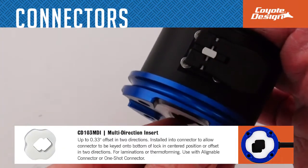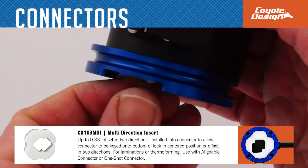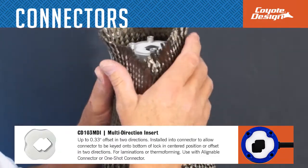The multi-direction insert slides into the alignable connector or one shot connector and is keyed onto the lock. Ideal for quick fabrication, it can be centered under the lock or offset on two planes. It can be used in lamination or thermal forming.